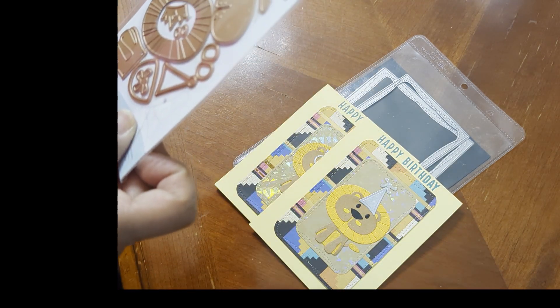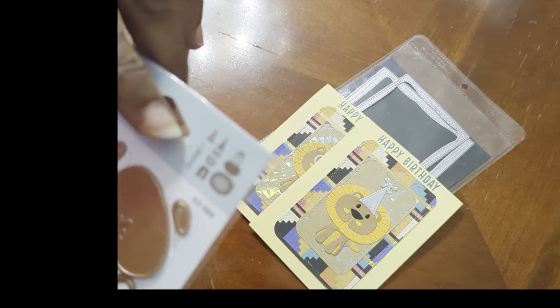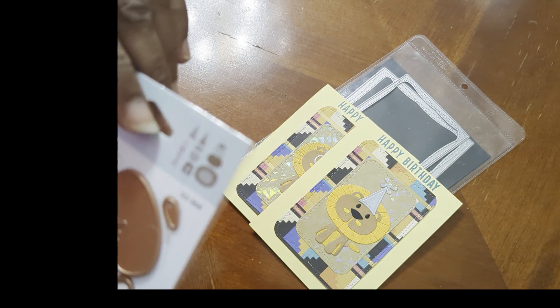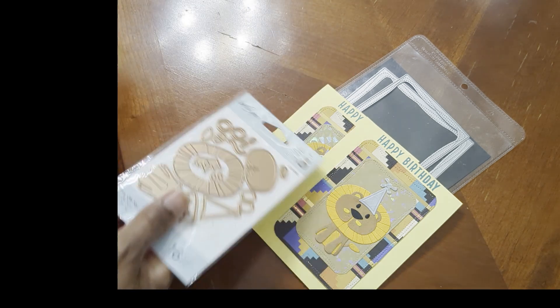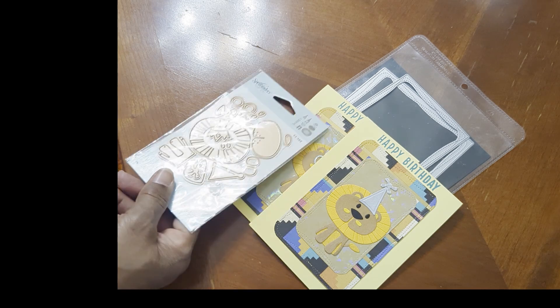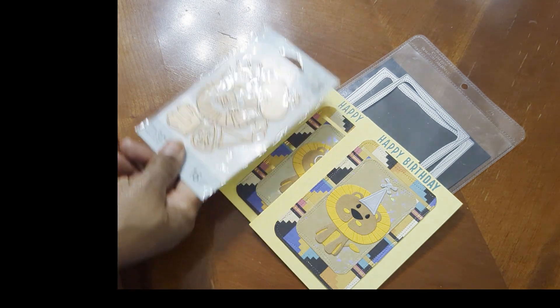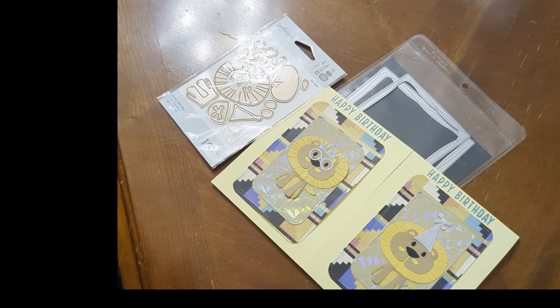Here is the Spellbinders Lion Oh My die and all the little pieces — I'm not sure if this gets clear on my camera. There's a sample on the back of the package. It wasn't hard to figure out; it was just about manipulating the tiny pieces.